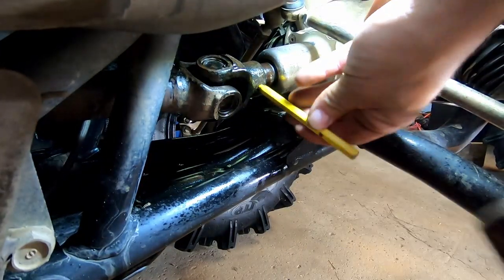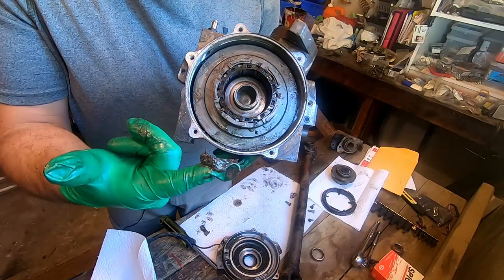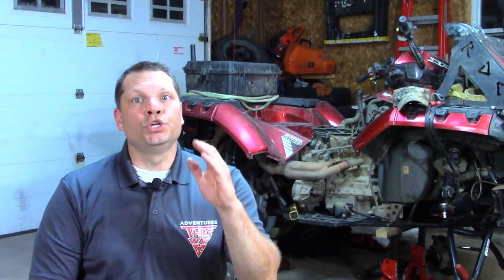Hey, glad to have you here. My name is Don and this is Adventures This Way, where we are all about the power sports world — riding, maintenance, and repairs. Right now we are talking about repairs on the Polaris Sportsman 850 behind me. It's got a few things torn out of it, but it's just about ready to get put back together. If you find value in the content, consider subscribing so you don't miss anything.